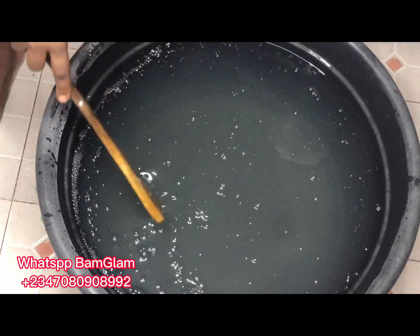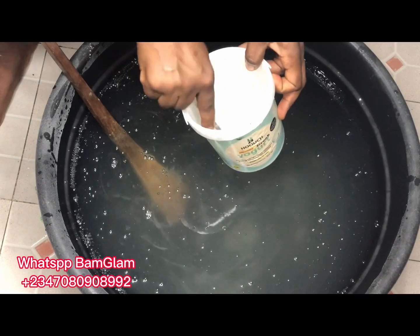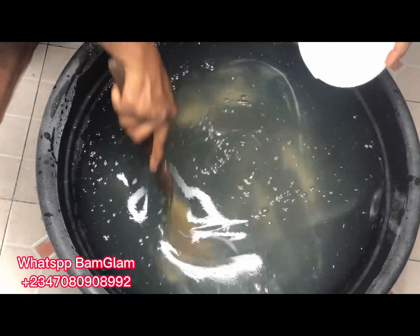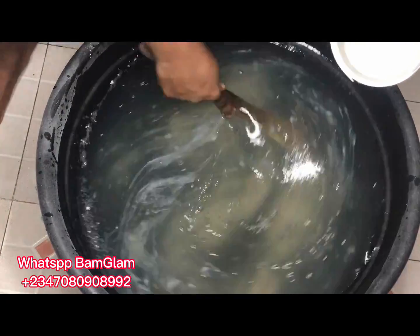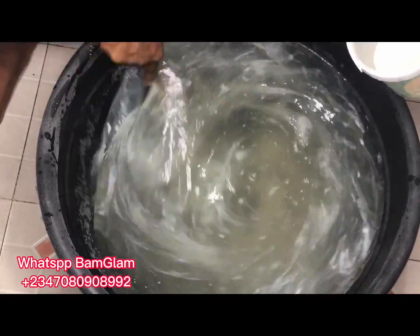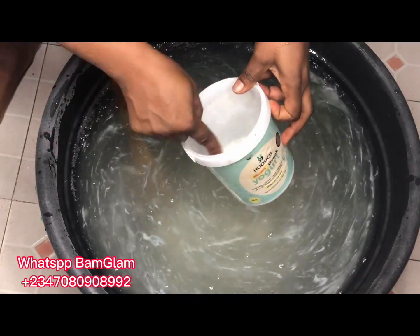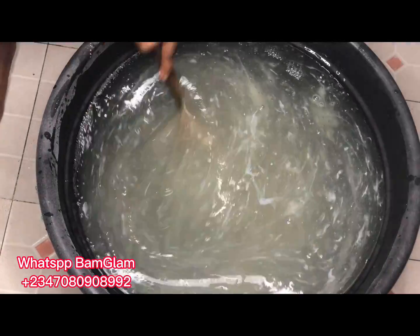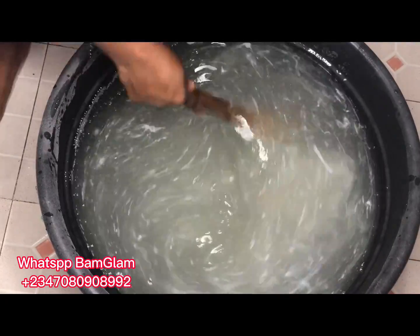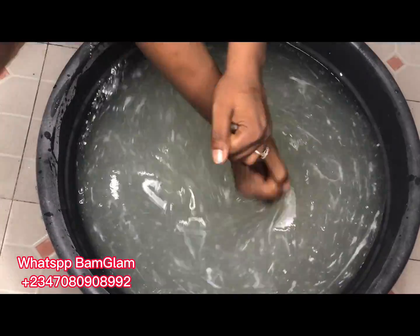The second base we add is soda ash. I dissolved the soda ash and the STPP together in the same bowl and added them together. As you add your soda ash you'll also notice the solution getting thicker, because soda ash is also alkaline — the more you add, the thicker it gets. You will notice some white streaks; ignore them and mix thoroughly. The more you mix, the more they dissolve. If you don't mix perfectly at this stage, you'll also have sediments under your production once you're done.